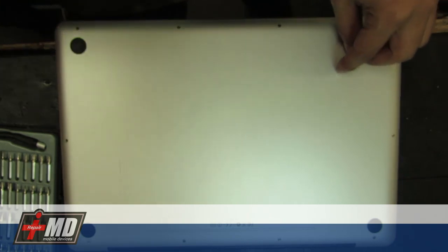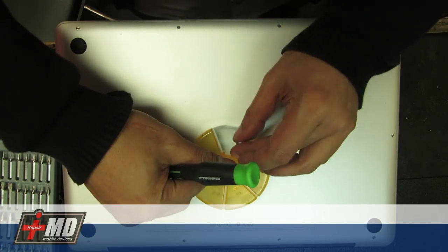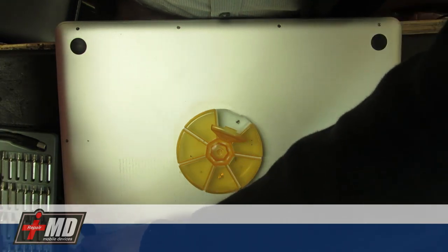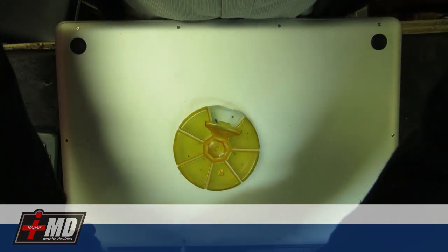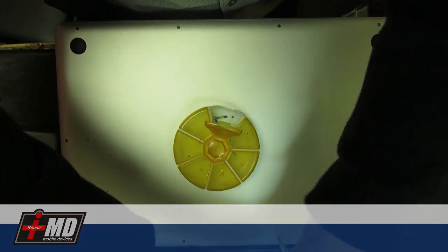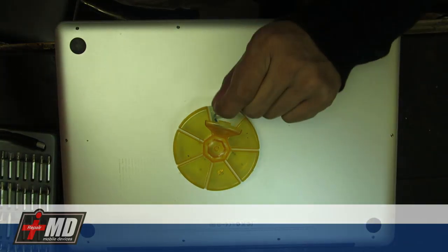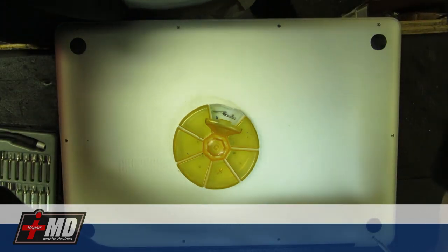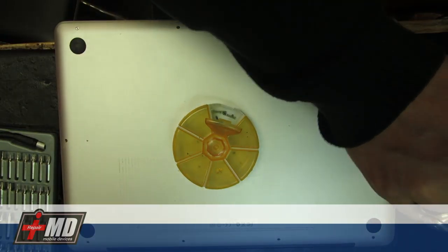We're going to find a tray to put the screws in and work counter-clockwise. When you turn on your MacBook and the Apple logo stays on screen for a long time, 90% of the time it's always a bad hard drive that needs to be replaced.